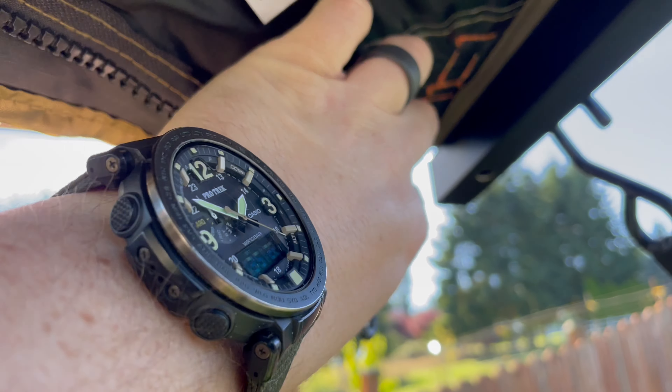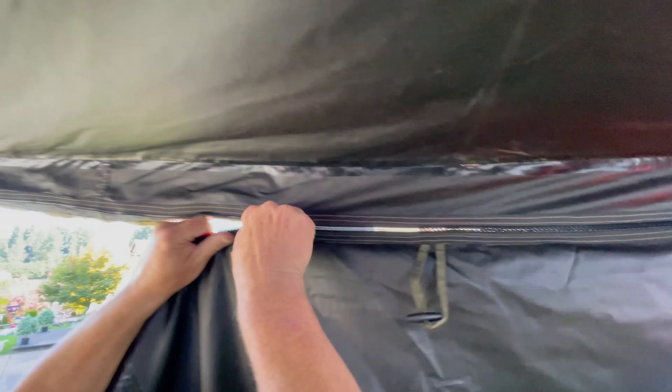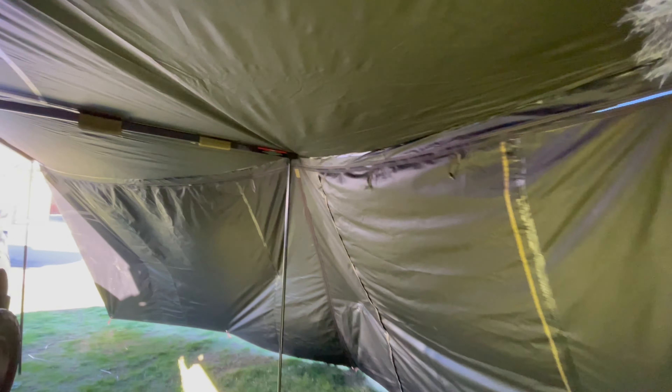It does great in the sun, great in the snow and the rain. We took it to Yellowstone and endured a pretty heavy thunderstorm. Took it out to Plain for an Overland Expo — super windy — and with the wall kit, not a problem. As you can see it ties down pretty well. The LST technology, which is their light suppression technology, really just keeps light out and does a fantastic job at that.